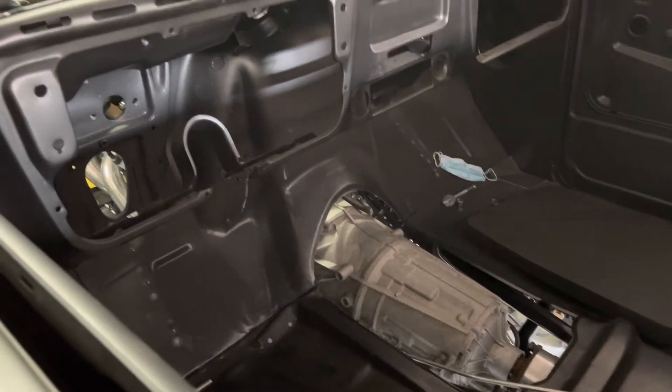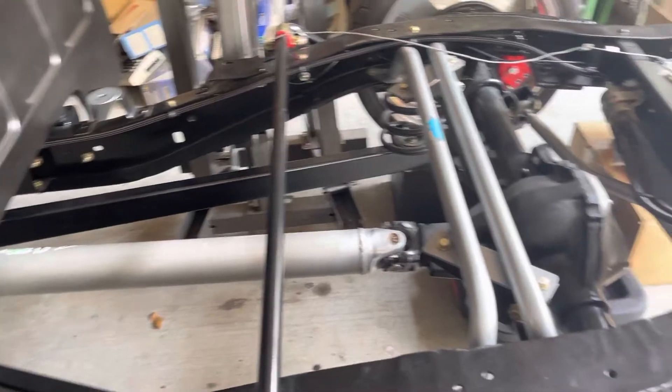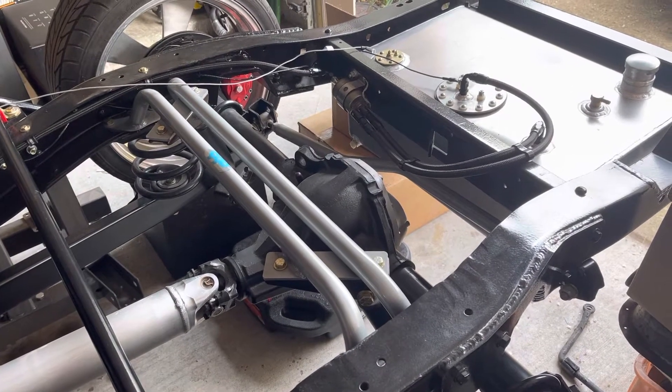I had to cut the inside to fit the transmission. I do have a rear end — I have a custom driveshaft from the Driveshaft Shop, and this is the stock rear end for now. I do have a Ford 9-inch coming in the mail, but due to supply issues I have to wait like two more months.